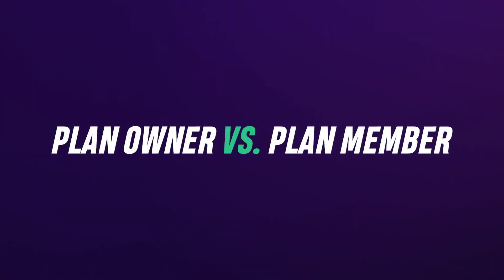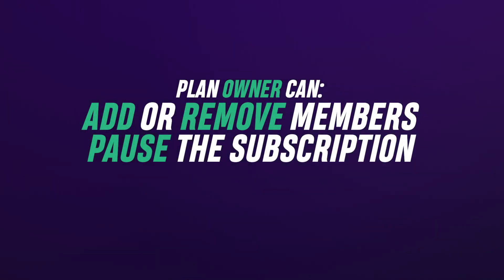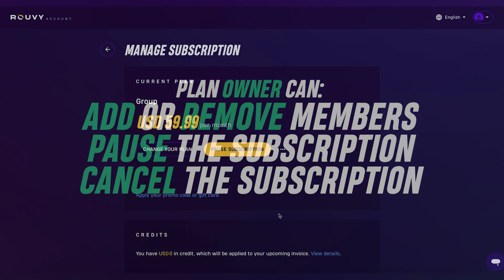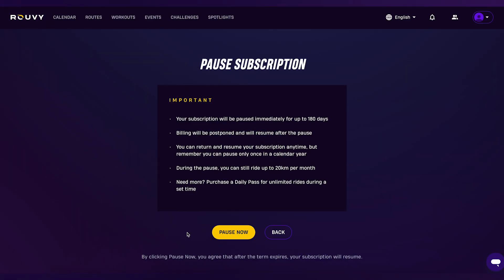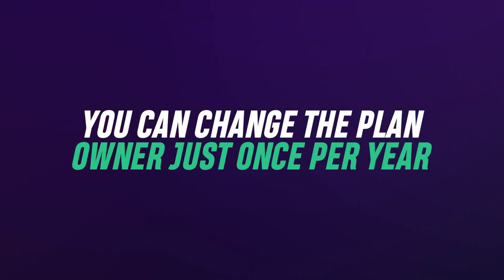Plan owner versus plan member: the plan owner is responsible for managing the subscription. They can add or remove members, pause the subscription, or cancel the subscription. If the owner pauses the plan, it pauses for everyone. Plan members can ride anytime, but can only change their plan owner once every 12 months.